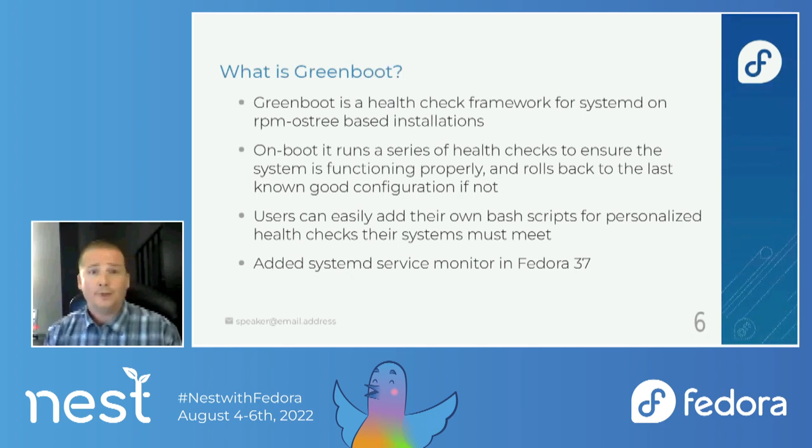So what is Greenboot? Greenboot is a health check framework for systemd for OSTree-based installations. What it does is when the system boots up, it runs a series of health checks to ensure that everything is functioning properly. If not, it rolls back to the last known good configuration. You're able to add your own bash scripts for personalized health checks. By default, it checks to see if you can reach the update servers.